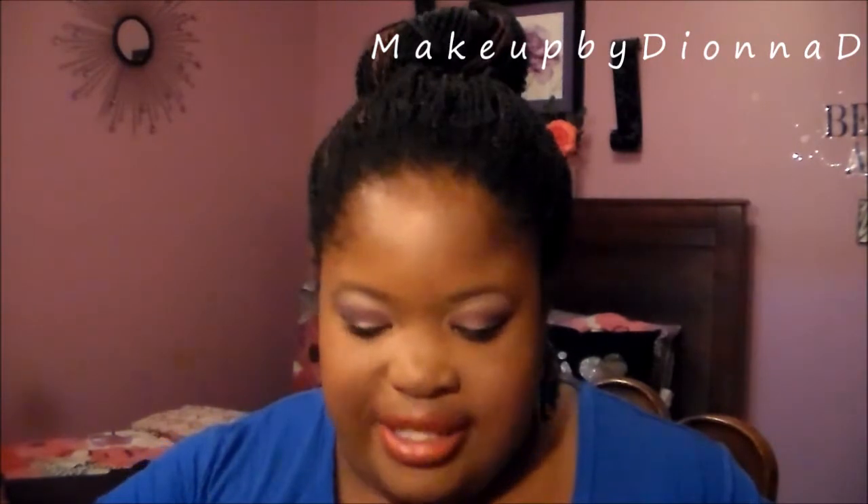So this look is definitely a random look. When I got home I was like I wanna film. I feel like I'm doing the same looks, but I wanted to do something different. While I was filming it I was like, oh this is pretty much fall.